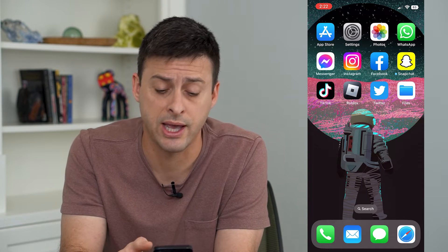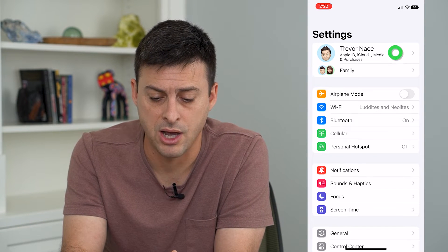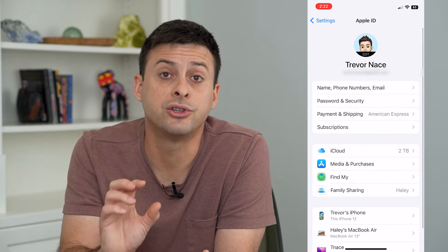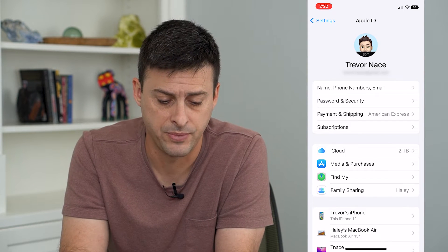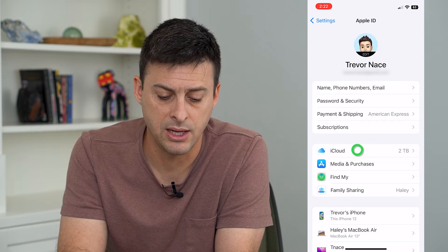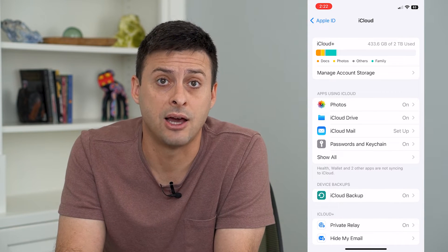To do that, we'll head into Settings, and then you will want to tap on your name at the very top. Make sure you're signed into the account that you want to back up your phone in, and then we will tap on iCloud. You can see towards the bottom there is iCloud Backup.